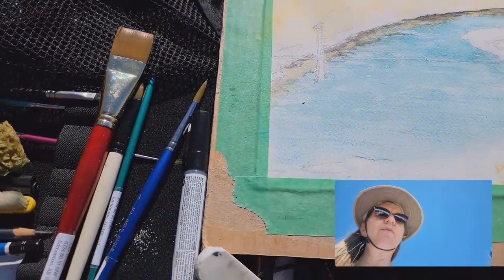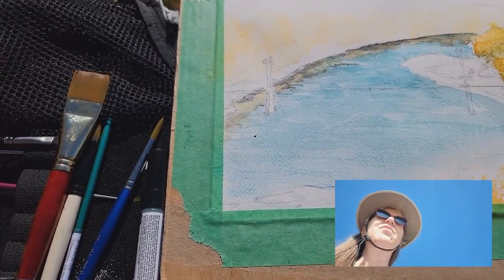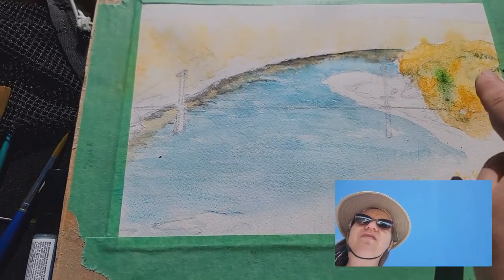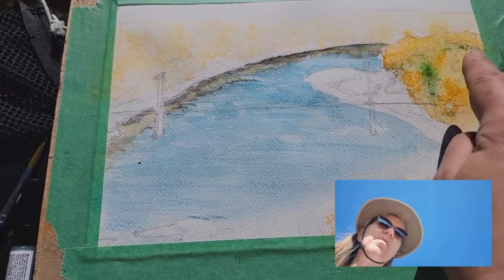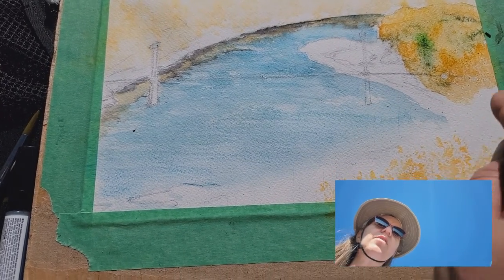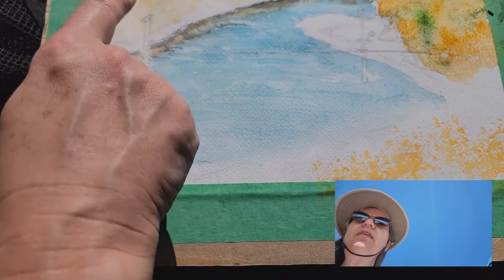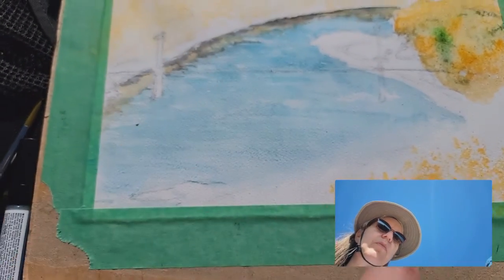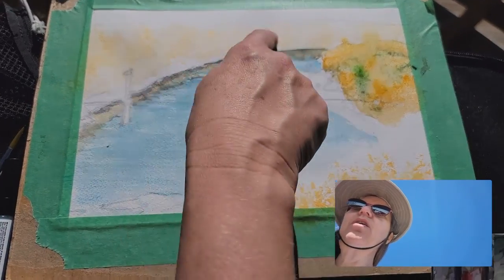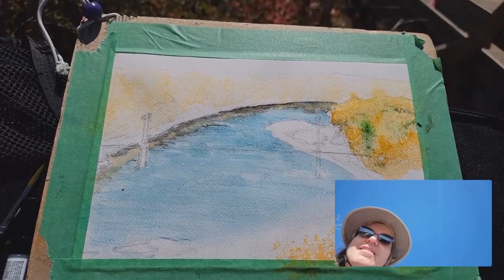I'm going to go ahead and do this one. I used a sponge to put in some of those yellows that you see down here. Here I used salt on this section, so I put the yellows down, put some greens in there, and then threw some salt on that section. But here I got it wet first and then did the sponging, so it's a looser result than this one — it kind of absorbs into the water. It's warm today so I had to work fast.